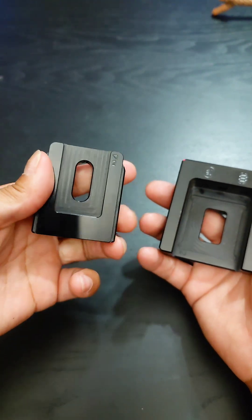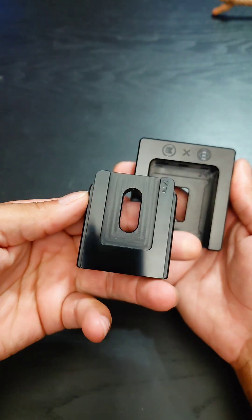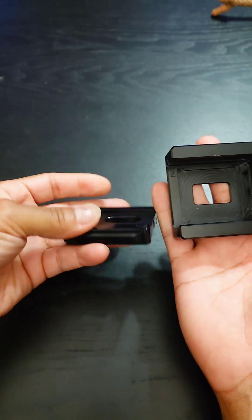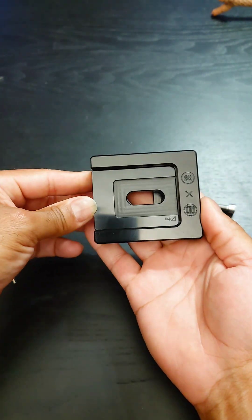And then on the flip side, there's a corresponding 2 right there. So you always want them on top of each other, and that is going to make things nice and simple for you. 1 over 1, 2 over 2. There we go.